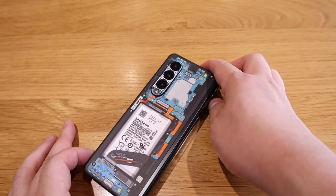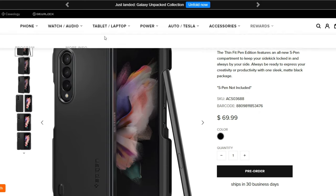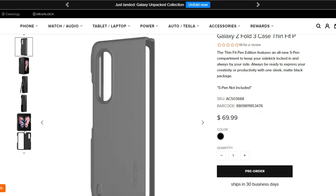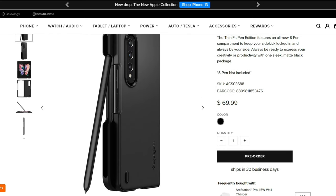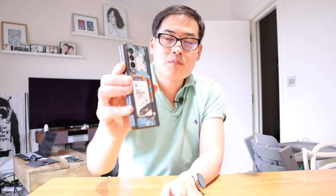I've also ordered a Spigen case with an S Pen slot, which will be a slightly different situation to deal with. Please stay tuned for that case review coming soon. But for now, this is the dbrand skin for the Galaxy Z Fold 3 — thanks very much for watching, this is LJPTek, all the best, bye bye.